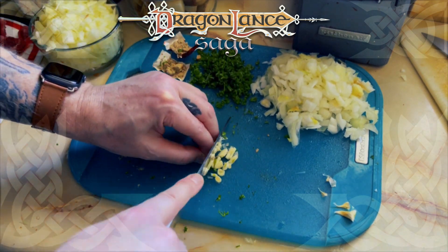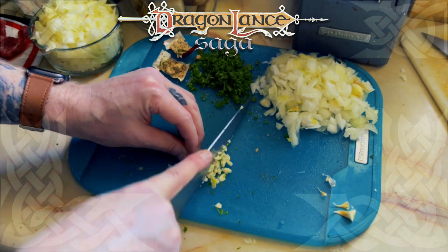Then I minced the two cloves of garlic. With the ingredient prep work done, I was ready to start cooking.